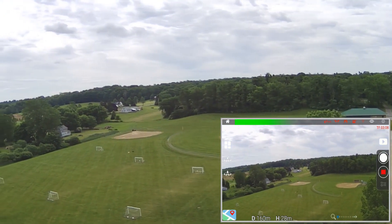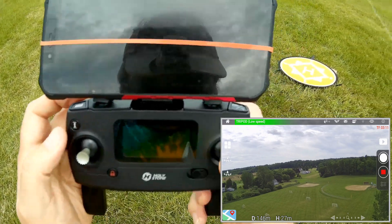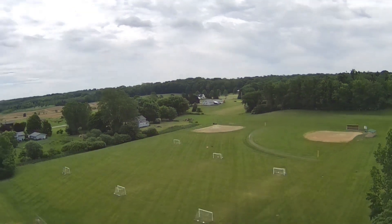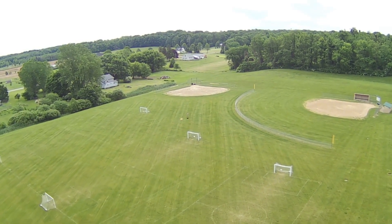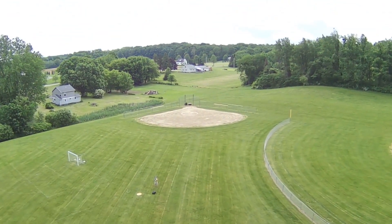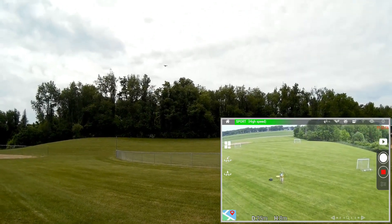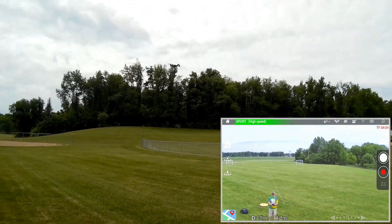We had a brief loss of GPS signal there. From here, let's increase the rate of the drone — pressing the right button and holding it down. There's low and high rate. Flying back manually at high rate. Notice how jerky it gets at high rate. Flying back toward me and reducing altitude. It moves fast at high rate. So that's the camera performance at low and high rates, and at 1080p 60 frames per second.